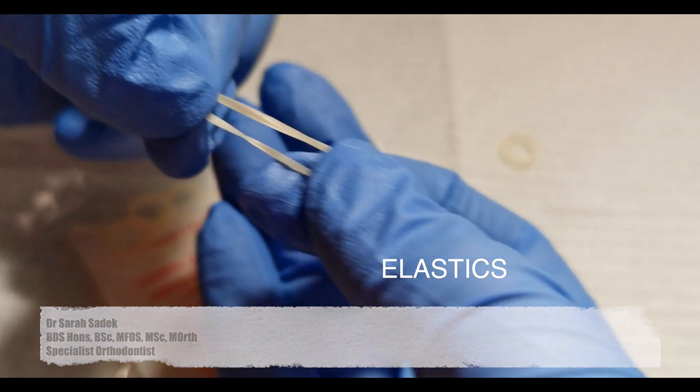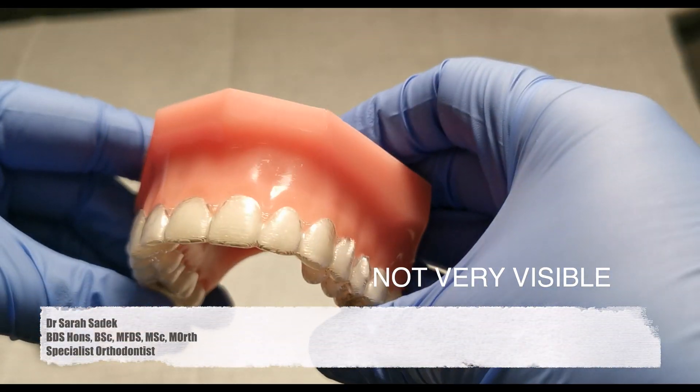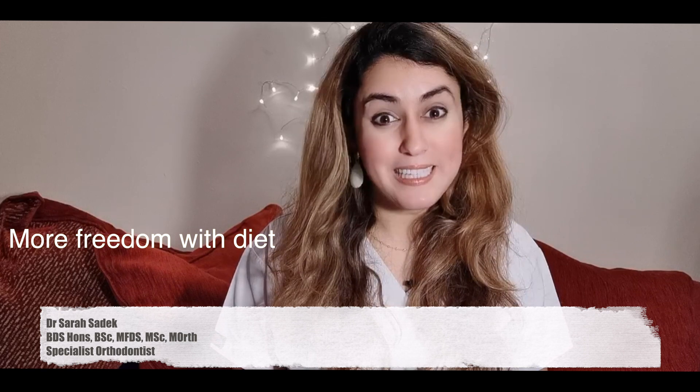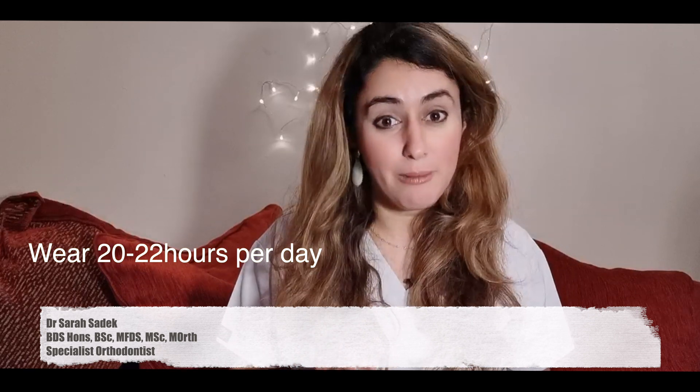Some of the benefits of Invisalign are that it's barely visible, so unless someone's really up close to you, it's unlikely that they're going to be able to see the aligners. It can be argued that you do have some freedom over what you can eat, so you don't need to worry too much about eating hard foods, unlike traditional train track braces. But with Invisalign, you also do need to make sure that you're keeping the aligners in for at least 20 to 22 hours a day for them to be effective.